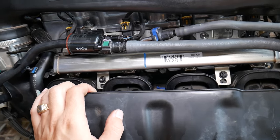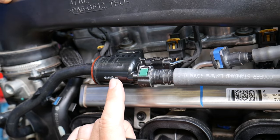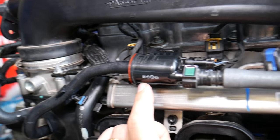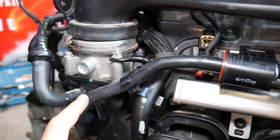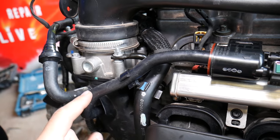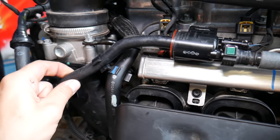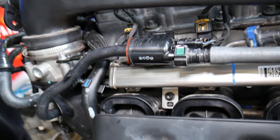The valve can fail in three ways: stuck open, stuck closed, or you can have a bad cracked hose from the purge valve to the intake manifold. That little hose costs just a few dollars but can cost you hundreds, because it won't directly tell you that you have a bad valve — we'll explain that in just a little bit.